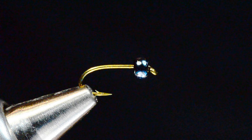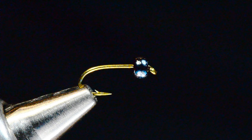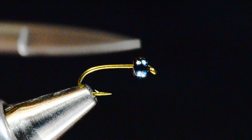Hey everybody, I'm Charlie Craven and today I'm going to tie for you a pattern from Tim Drummond called Tim's Water Boatman. This is a still water fly — pretty cool and fairly simple to tie.